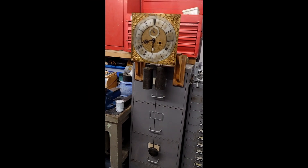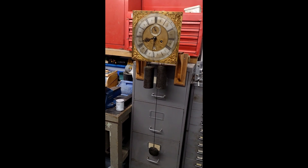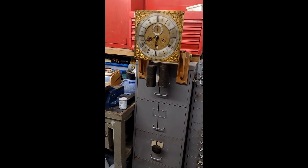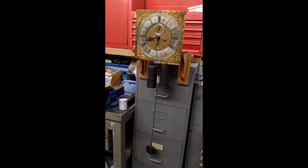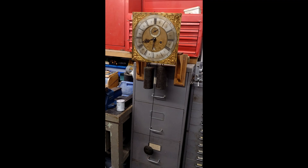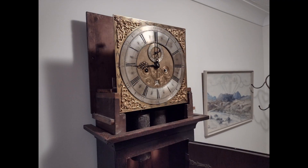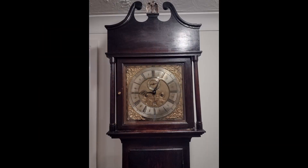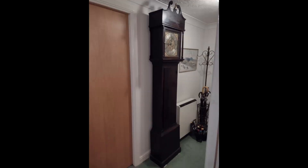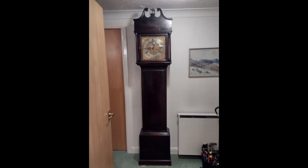Here is the movement on test using my homemade test stand. And here we are back at the customer's house — a lovely looking movement in its case. The customer was pleased to hear the sound of the ticking and the chiming, and it's just as she remembers her mum's clock performing many years ago.